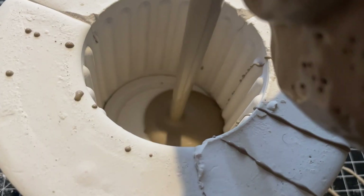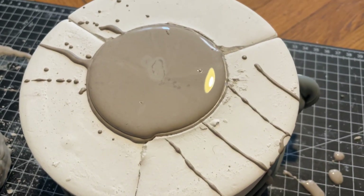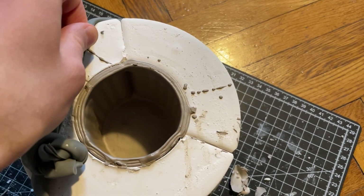With the mold ready I poured liquid porcelain slip into it, filling it all the way to the top. Over the next 30 minutes I periodically topped it up. Once the walls were thick enough, the excess slip was poured out, leaving a hollow form inside.